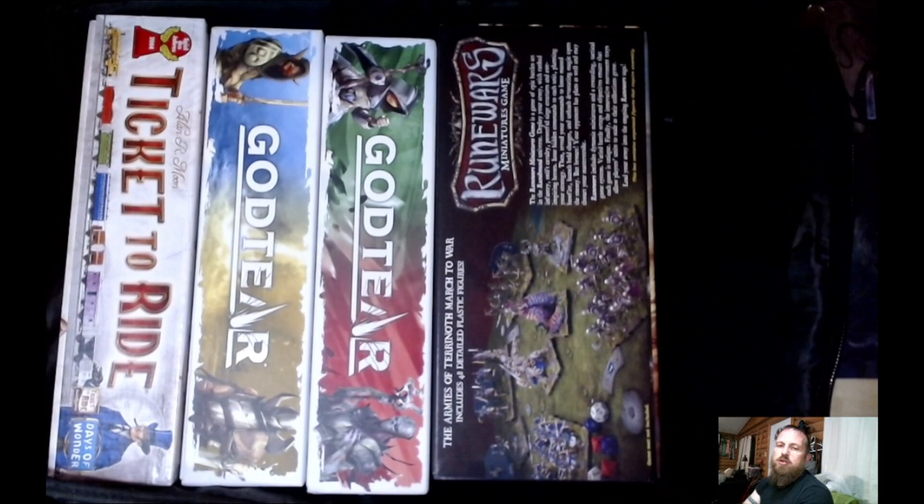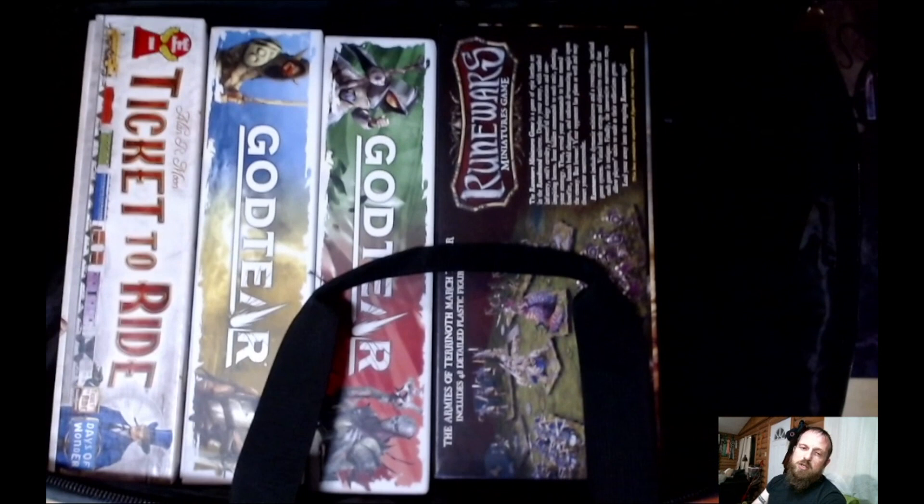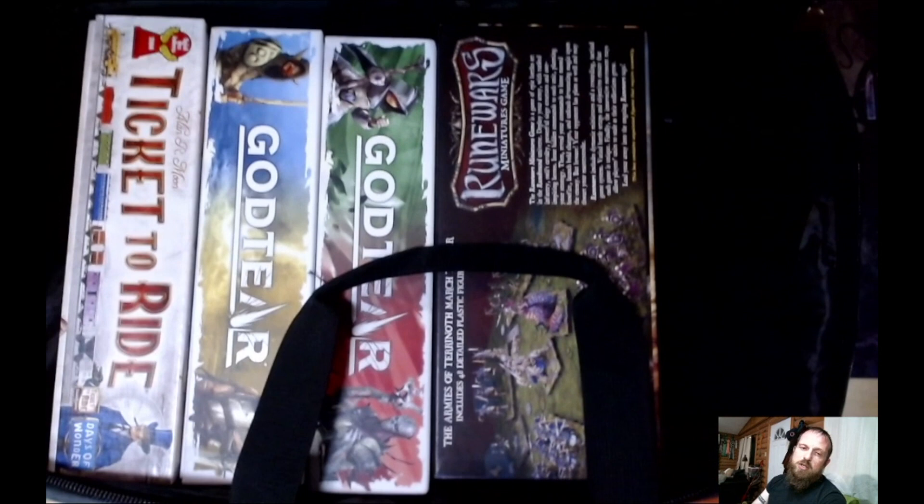Going anywhere else in the U.S., you know. Getting over to Europe, I don't know how much it costs — I'm sure there are probably options available over there. Not my market, so I don't know. But I think it's a great investment, especially if you do play board games with friends and need a better way to transport them. That's it for this unboxing — play more games.